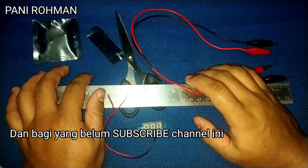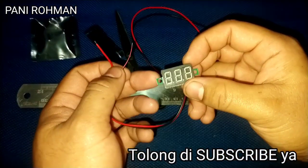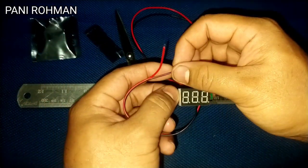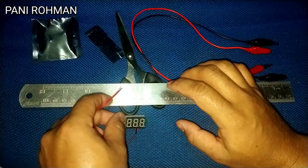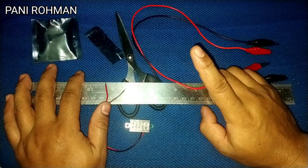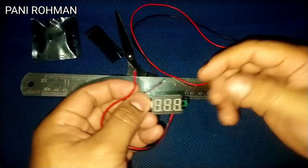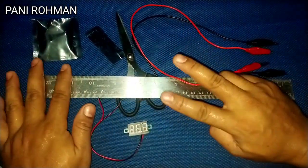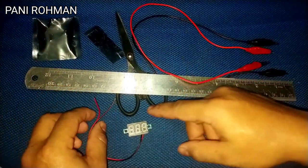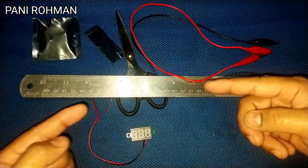Dan bagi yang belum subscribe channel ini, tolong di-subscribe ya. Sebelum kita berlanjut ke video berikutnya untuk mengetes alat ini, bagi yang belum subscribe silahkan subscribe dulu — saya hitung 3, 2, 1. Terima kasih yang sudah subscribe. Sekarang saya akan mengetes alat ini di 2 aki — saya akan pakai aki mobil dan aki motor. Mari kita tes alat ini di kedua kendaraan tersebut.